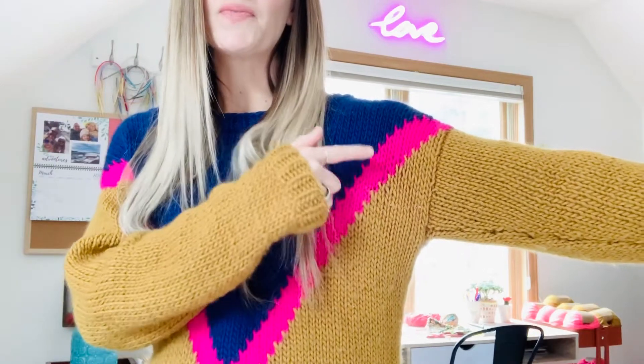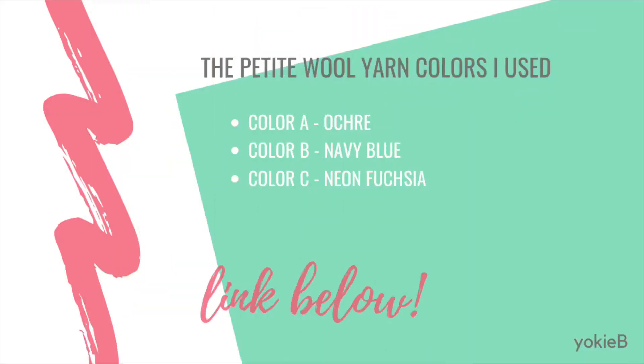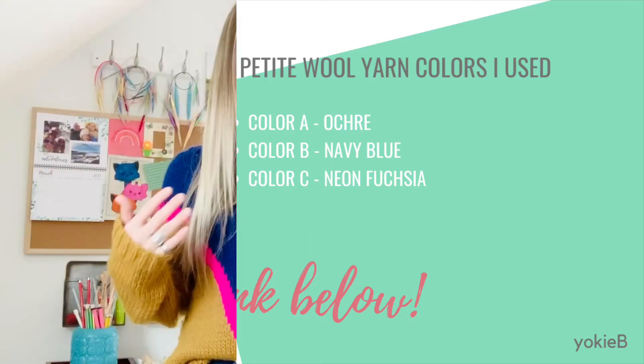This is neon fuchsia and then navy blue. It's just a really fun color combination and I love the pop of neon. You guys know I love any opportunity to add neon to anything, so I just think it's a really fun project.